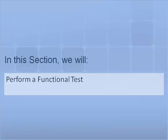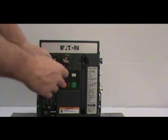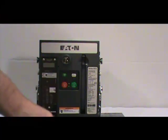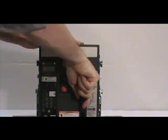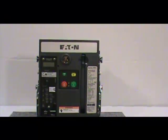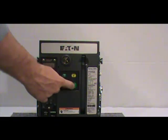In this section we will perform a functional test. To begin, press the red button down while rotating the key counterclockwise. Next, remove the key and charge the breaker. Once the breaker is charged, try to push the green push-to-close button. The breaker should not close.